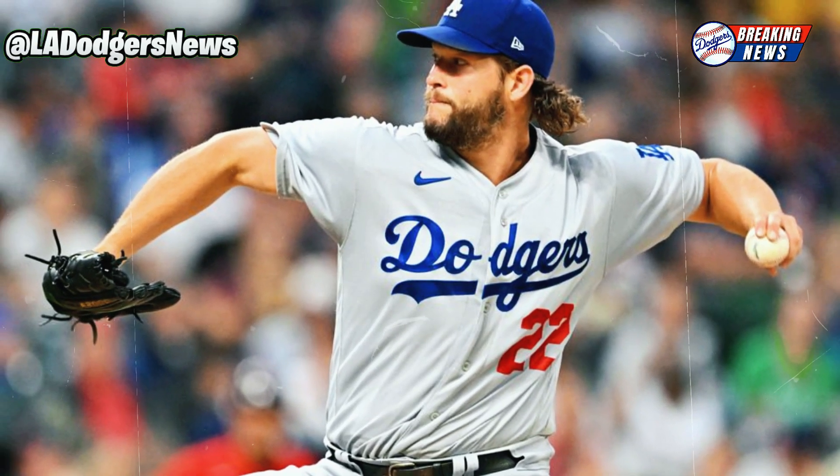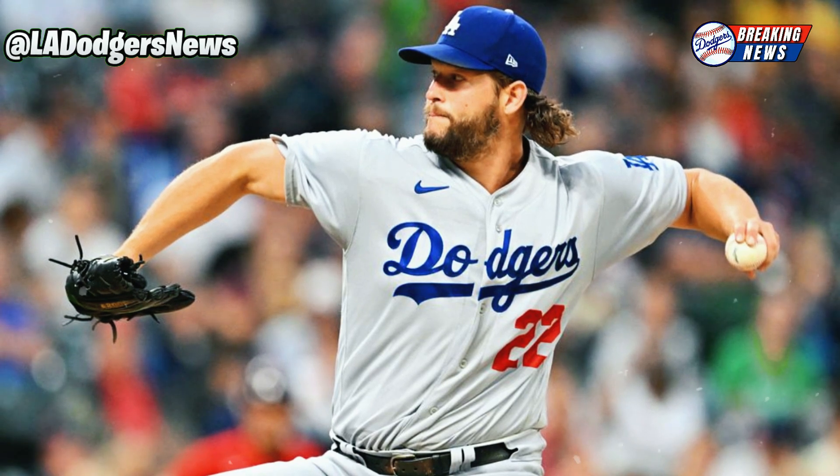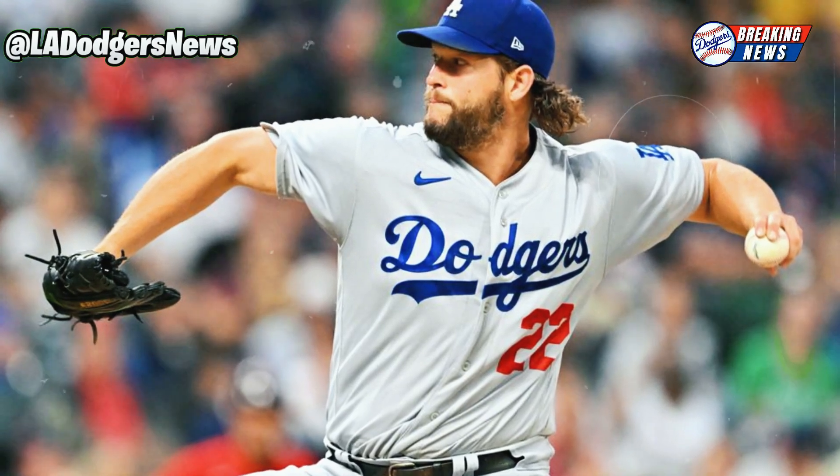Recovery time varies, but on average, patients return to normal activities in 4 to 6 months. However, in the case of athletes like Kershaw, the full recovery period may be longer due to the specific demands of their sport. Therefore, his desire to return next summer indicates a significant recovery process.